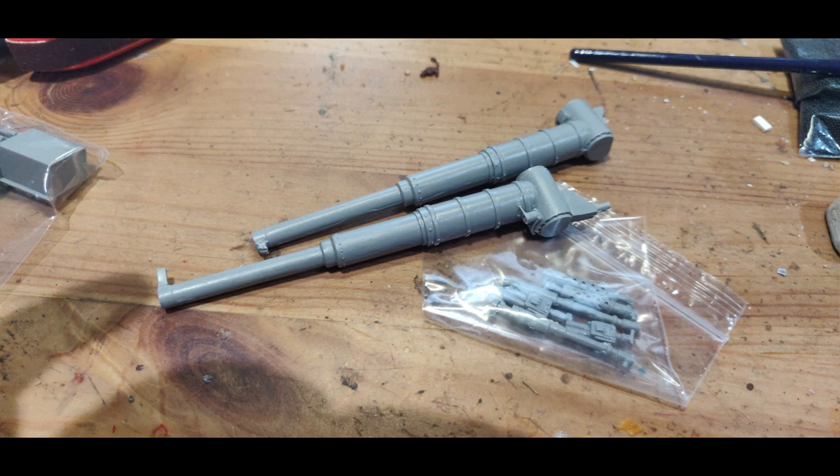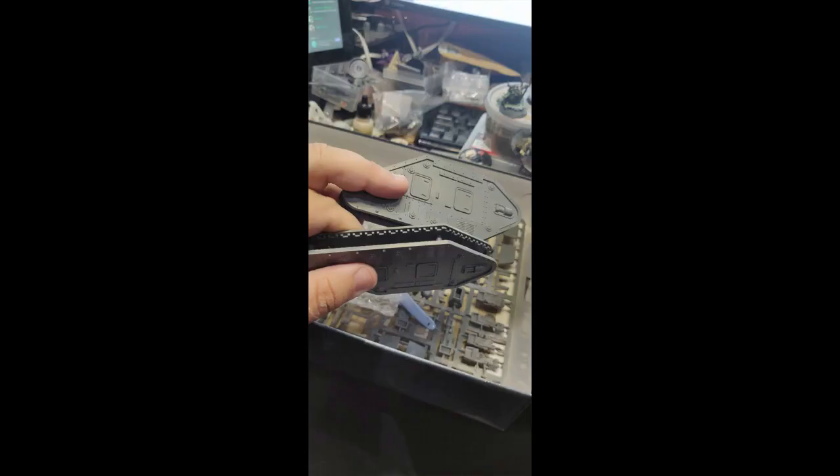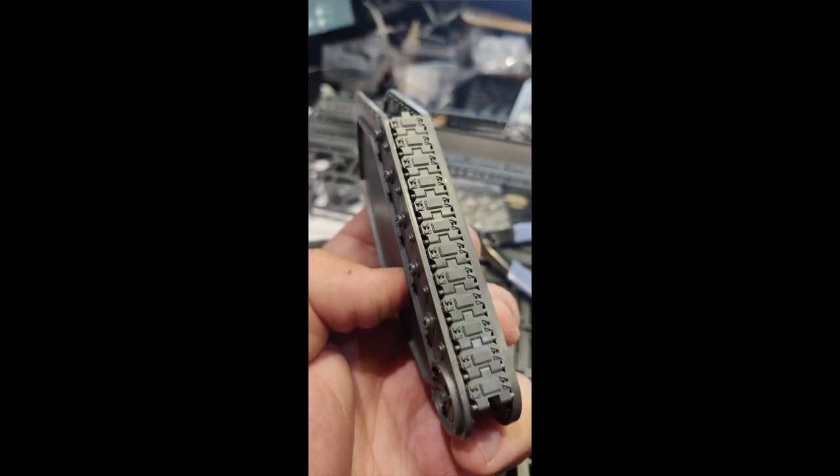Starting off, I removed from the sprues all the parts I needed — the four hull panels — and glued them together, making sure they were nice and tight. Some people use elastic bands; I just make sure they're straight and set them flat somewhere. Then it's on to the pretty tedious part — one of my least favourite parts of making tanks — fitting the tracks. Luckily they pretty much can only go on one way, and each part is unique in length so you can't mess it up. They do go together quite easily.